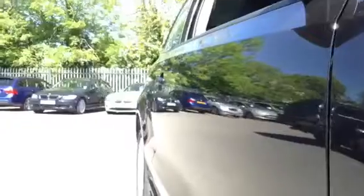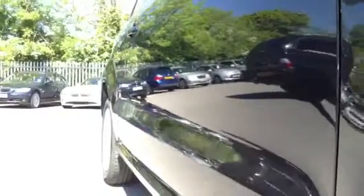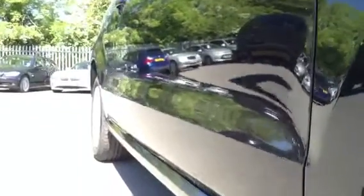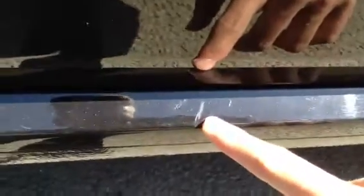Just taking a look down the offside of the vehicle. No signs of any dents or dings. You can see the paintwork is absolutely spotless. You've got a few minor little scratches and scuffs here and there. No signs of any car park dinks down the side of the driver's door.